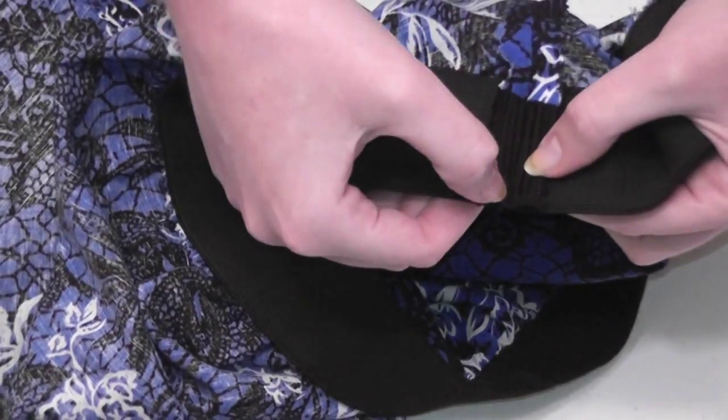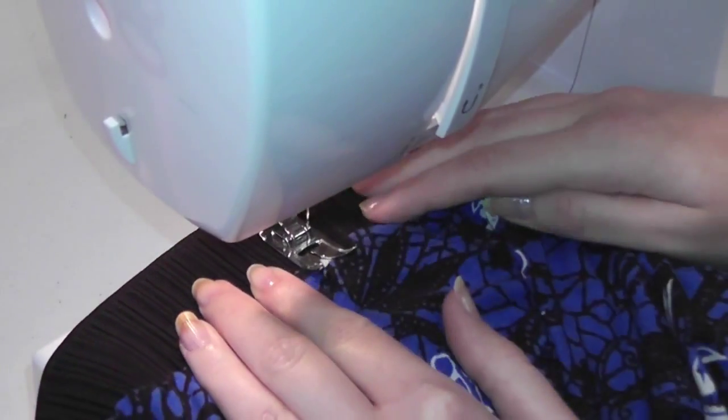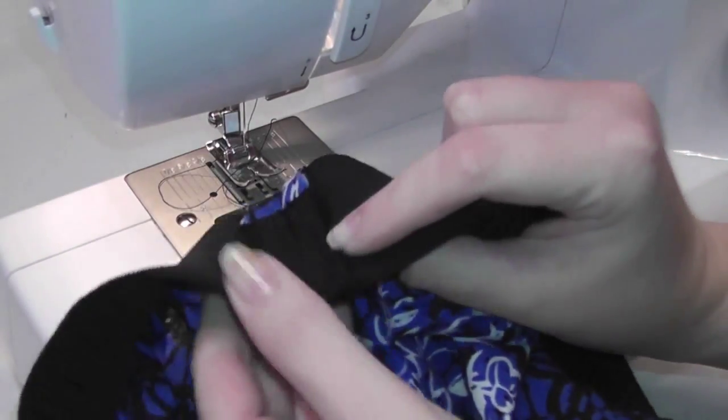For your final step, sew a small row of stitches on either side of the seam, stitching only on the elastic. You won't even see the stitches, but this will keep the elastic seam allowance laying flat when you wear the skirt.